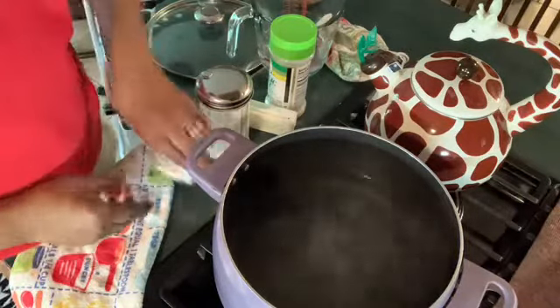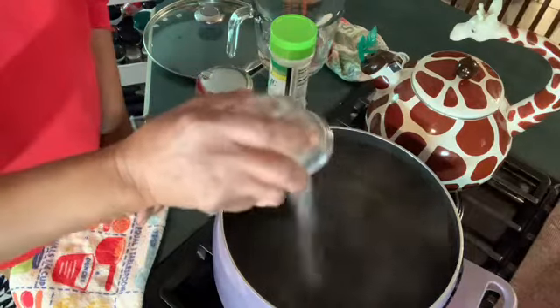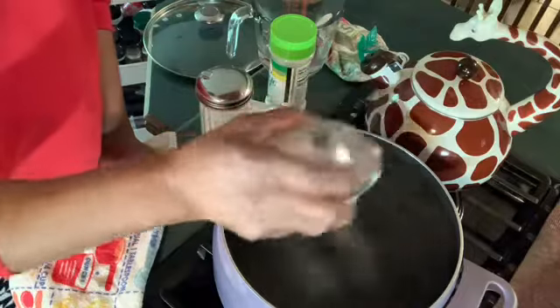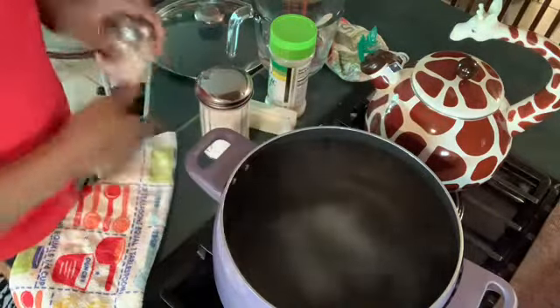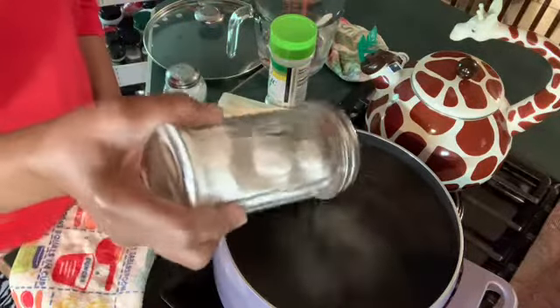Okay guys, I start my water off at a boil, then I add about maybe two tablespoons of salt — maybe three. Then I add about a fourth of a cup of sugar.